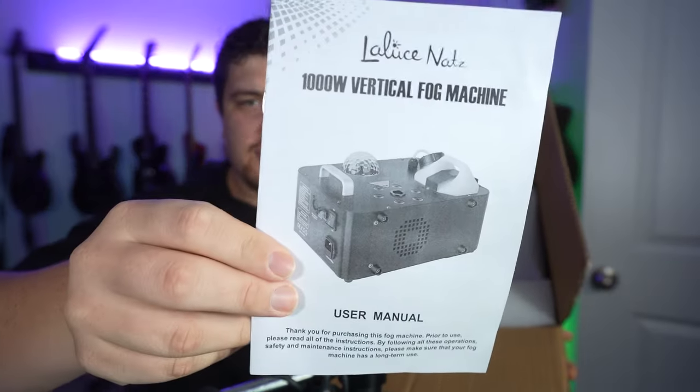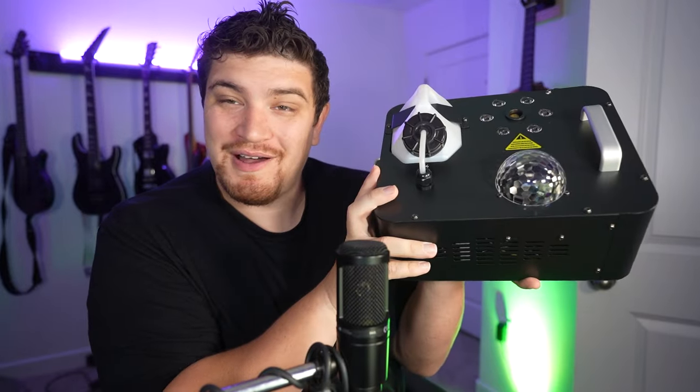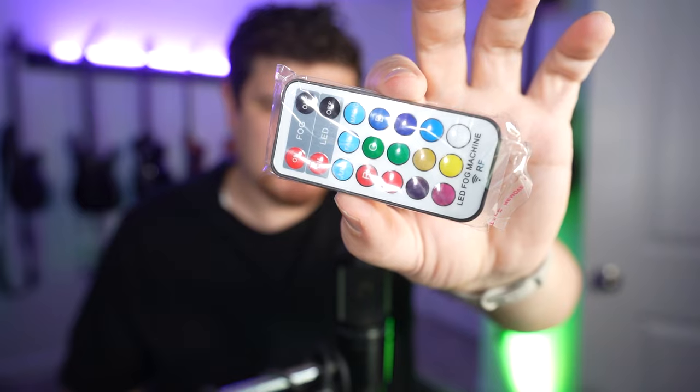So without further ado, let's go ahead and unbox this thing. We have our inner box. It comes with a nice branded manual with pictures, an IEC power cord, a bag of goodies which we'll go over in just a moment. We have our fog machine, our wireless control module, and an IR remote to control fog output as well as the colors of this fog machine.